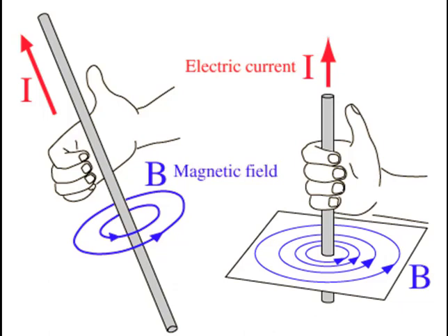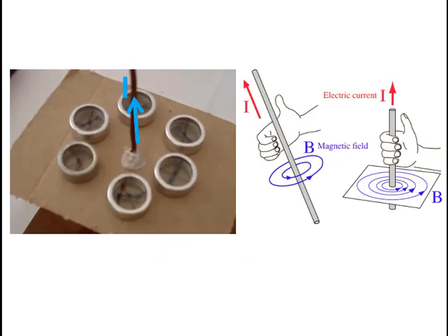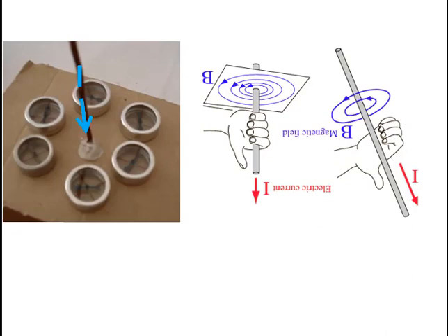To help us remember the direction in which the magnetic field exists around a current carrying conductor, the right-hand conductor rule was made. Grasp the conductor with your right hand such that the thumb points in the direction of the current. Then your fingers will curl in the direction of the magnetic field. So if the current would be upwards, then the magnetic field would be anti-clockwise around the conductor. And a downward current would result in a clockwise magnetic field.